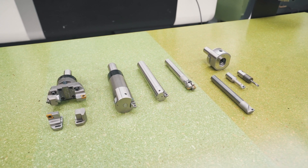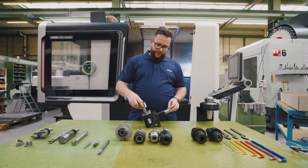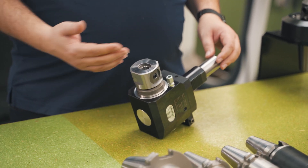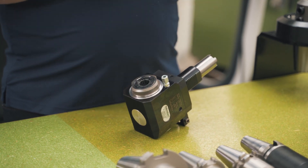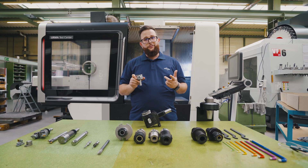Ever wondered how to make a precise bore off-center on a live tool? That's the answer. Simply put it into a live tool, go wherever you want, set your precise size on the vernier scale, and do a perfect job.